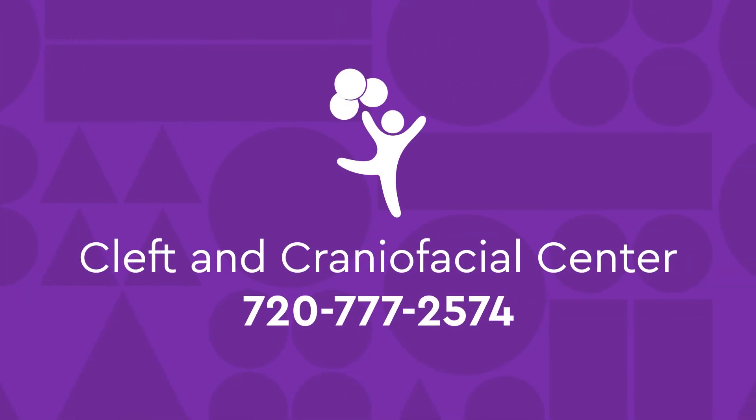For more information, call the Cleft and Craniofacial Center at the number below.